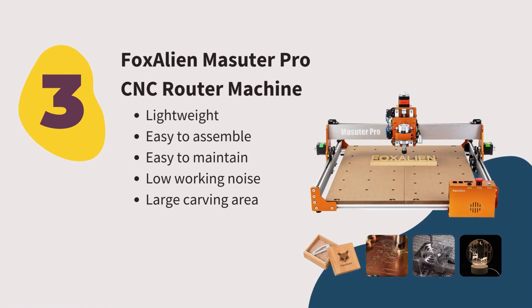Number three: Fox Alien Masuter Pro CNC Router Machine. The Fox Alien is a great CNC router for light work in limited areas. Since all the main CNC machine parts are pre-assembled, there is no need for much assembly — it took the team roughly 15 minutes to assemble. The CNC router kit has two CNC spindle clamps, but it can accommodate more spindles. We like it because it is lightweight, easy to maintain, low working noise, and provides a large carving area.